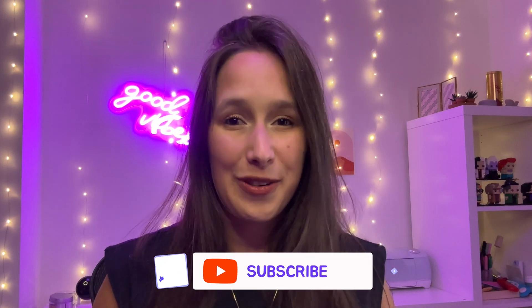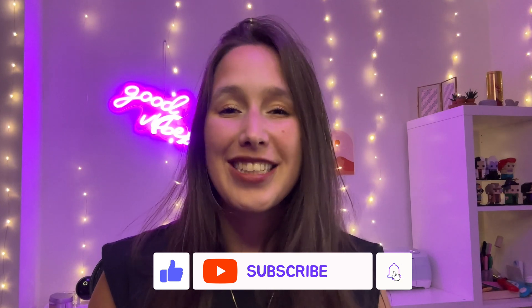That was it — I hope you enjoyed and learned something new. Please share in the comments below what your favorite tricks are in Procreate and let me know if you have any questions. Please like and subscribe, and I'll see you at the next one.